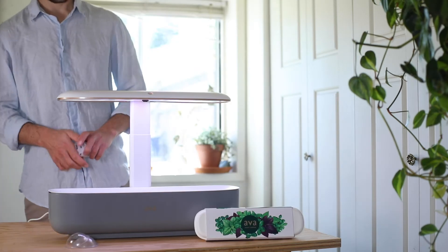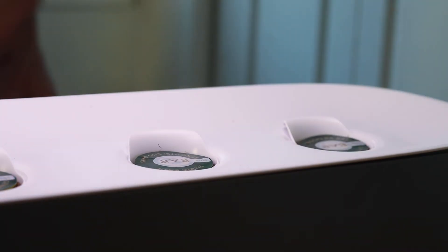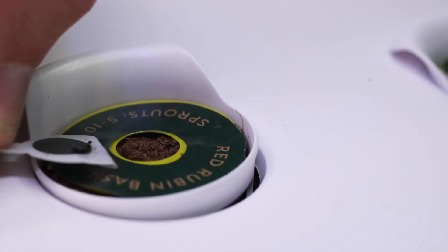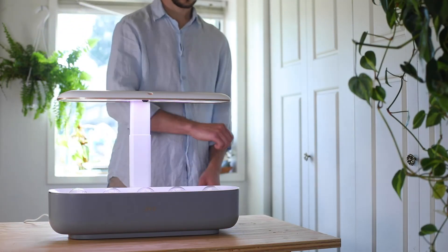Now it is time to assemble your pods. Take your pod holders and place a pod into each holder. You will notice the sticker on the top of the pod — pull off the tab that says 'pull' and leave the rest of the sticker on the pod. This will help you know what you're growing. Cover the pods with the germination domes.